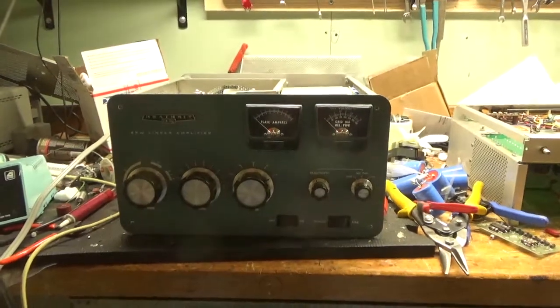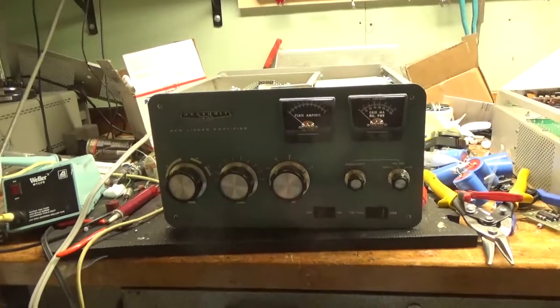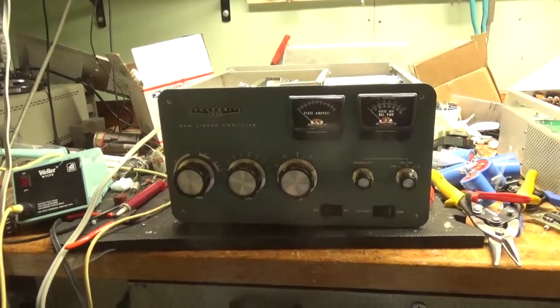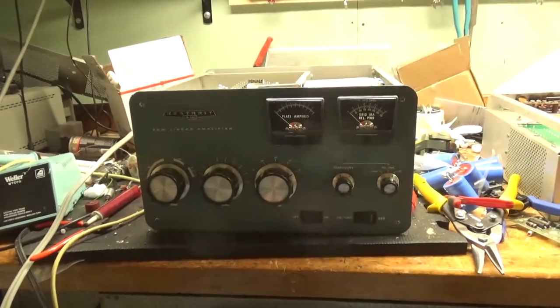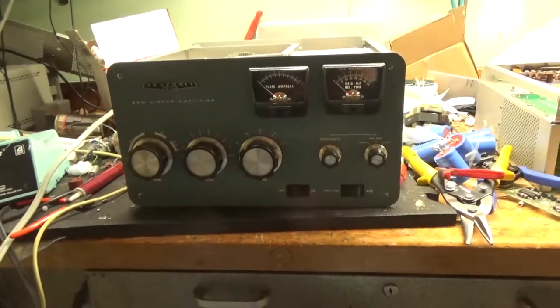Hey everybody, Amp Repair Guy. Website's AmpRepairGuy.com, 203-892-4119. Here we have a Heathkit SB220. This thing's super clean. I figured I'd make a video — I work on tons of these. Great amp.